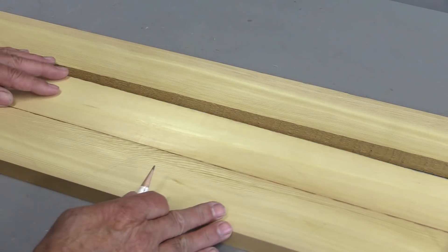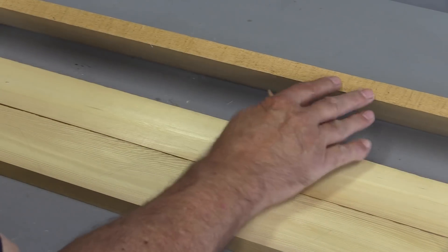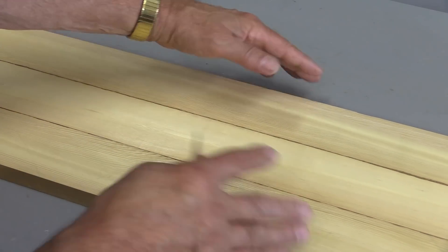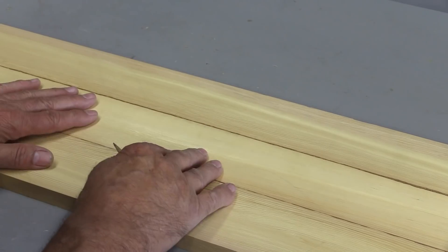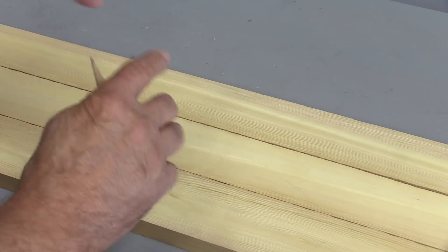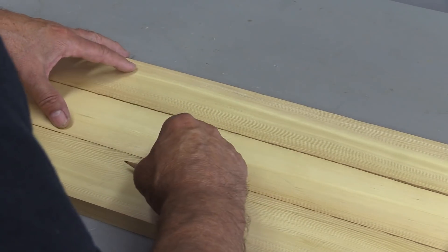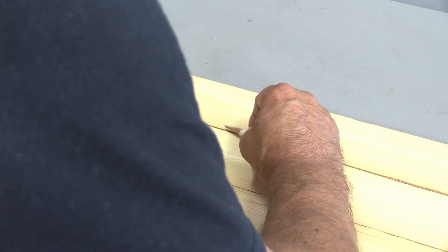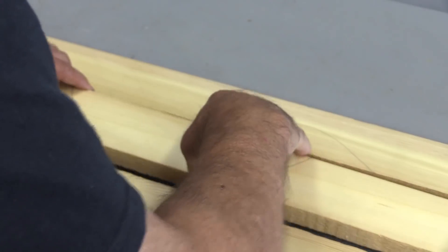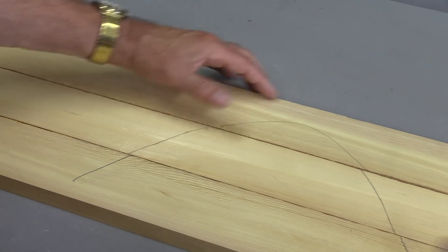Very often when I'm gluing boards together, I'll arrange them ahead of time however I want the grain to look. In some cases I don't even have the edges jointed yet, but I may arrange the boards to see how they're going to look. When I'm gluing them together, I'm going to be taking them apart and jointing them, but I want to bring them back the same way. What I do is use the side of a pencil and draw a mountain on there — a wide line across the boards. It doesn't matter how I take them through the jointer; when they come back, they can only fit one way, because they'll look like a little mountain.